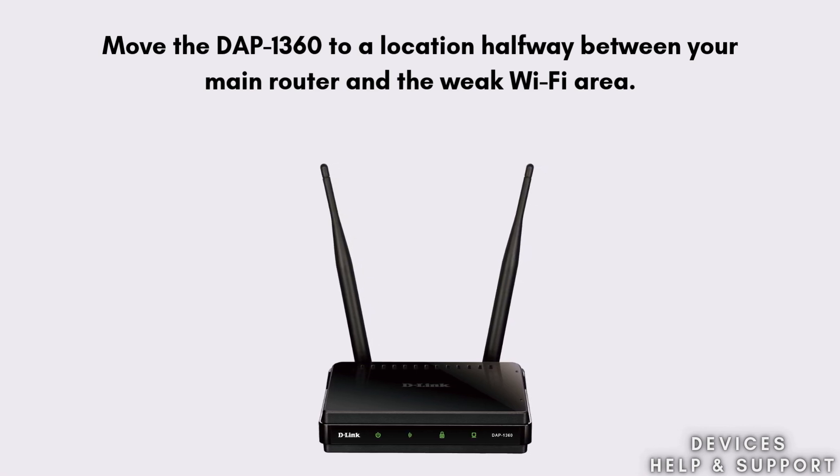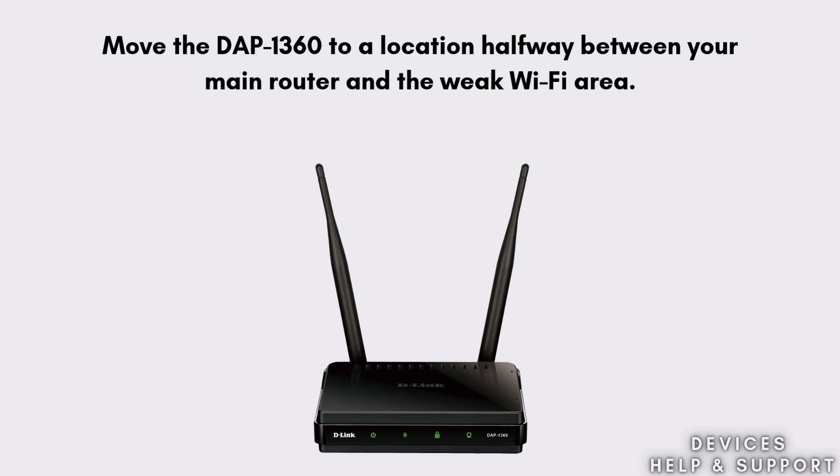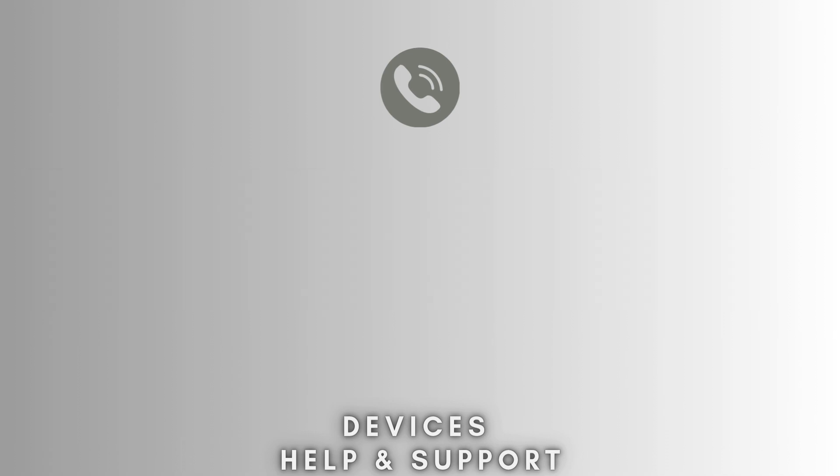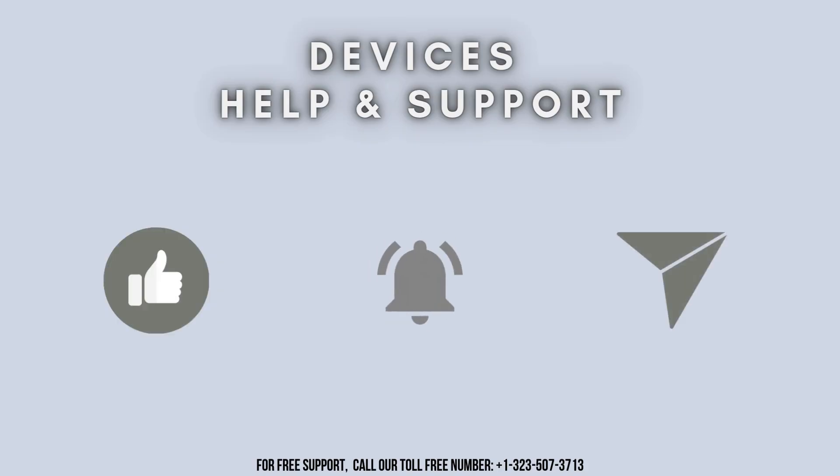That's it — your setup is successfully complete. I hope this video proves helpful for you. If you're stuck in the middle of the process, don't worry. Contact our professional experts at 1-323-507-3713 and they will solve your problem as soon as possible. Thanks for watching. Don't forget to like, share, and subscribe to Device Help Support, and stay tuned for more updates.